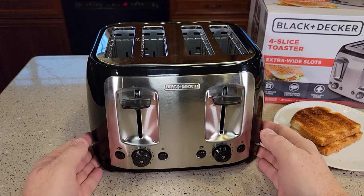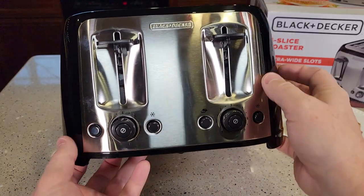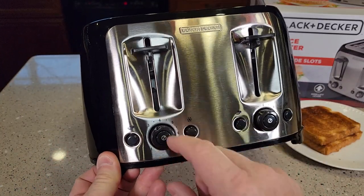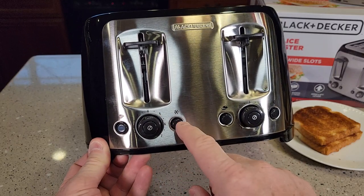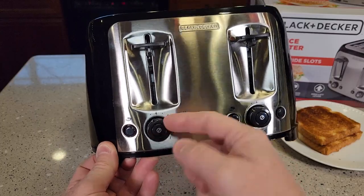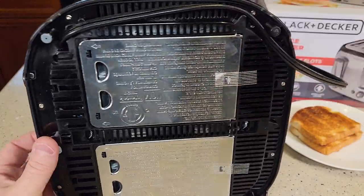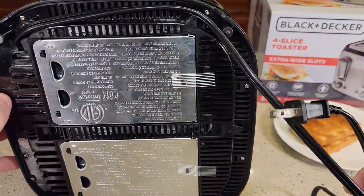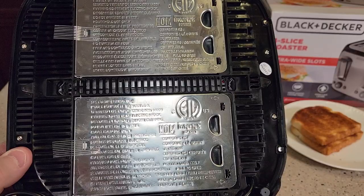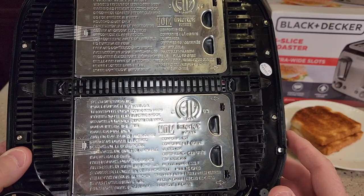It looks very nice, very basic, but kind of nice. It's got a dial with easy to read numbers so you can repeat how dark you want your toast. It's got a frozen button and a bagel button, and then the cancel button right in the middle — that'll cause it to pop up. Underneath it has a two-prong cord with a little bit of cord storage. It's 120 volts AC, 60 hertz, 1,400 watts.